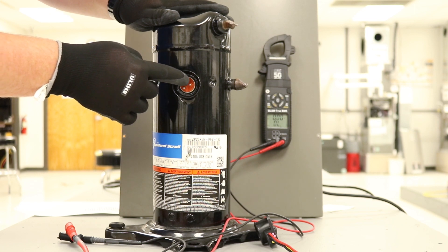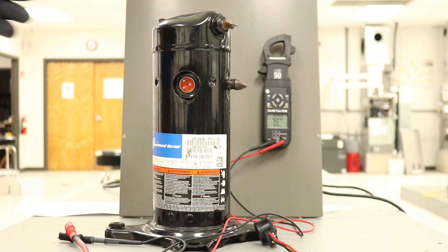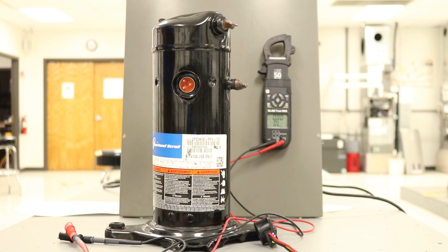Another thing to keep in mind: if you're hooking up across Common to Run or Common to Start and they're coming out to about the same value, you may have what they call a turn-to-turn short in that compressor. This has been a brief overview of what it looks like to check the ohms on a compressor.